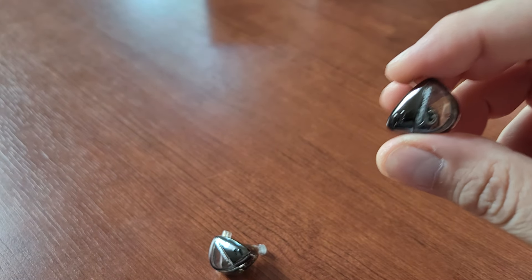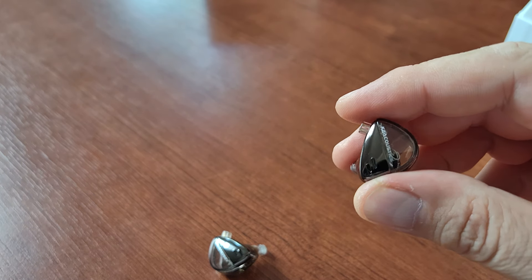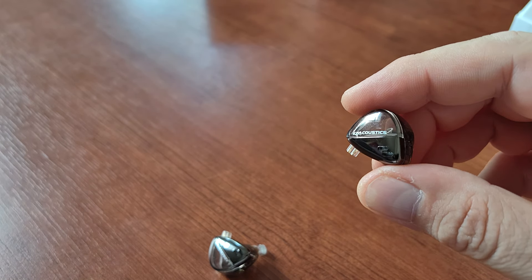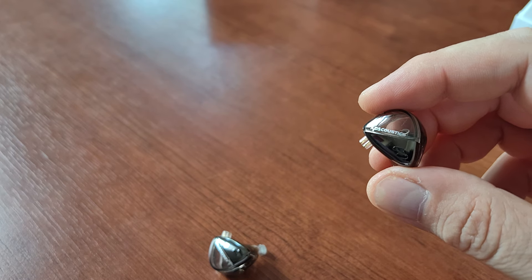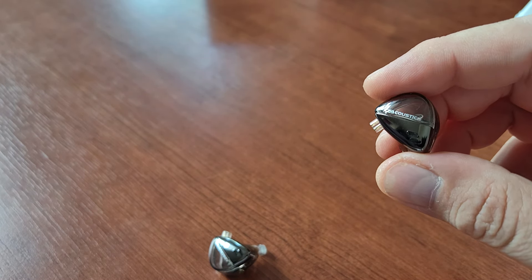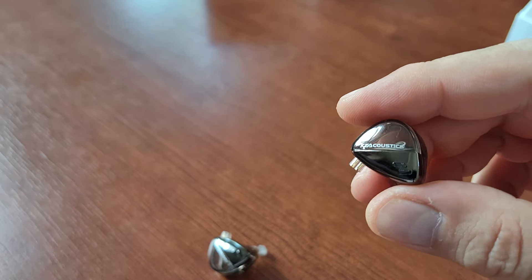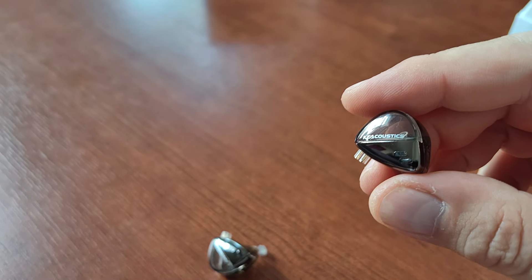Then we have the mids. The mids are okay and natural. They won't blow your mind with openness and naturalness, but they sound good — there's nothing bad to say about them, and in many cases that's actually praise, because most of the time you'll be pointing your attention toward treble and bass. So having mids where there's nothing wrong is actually a plus.